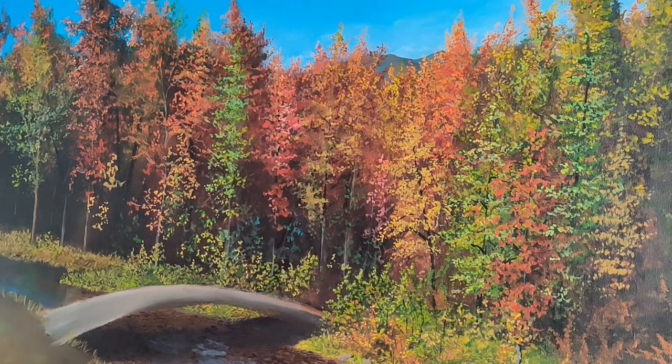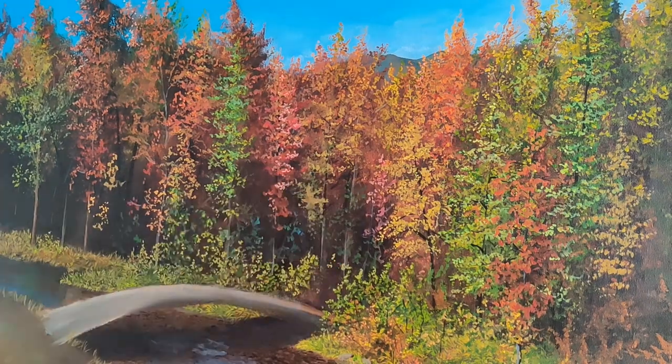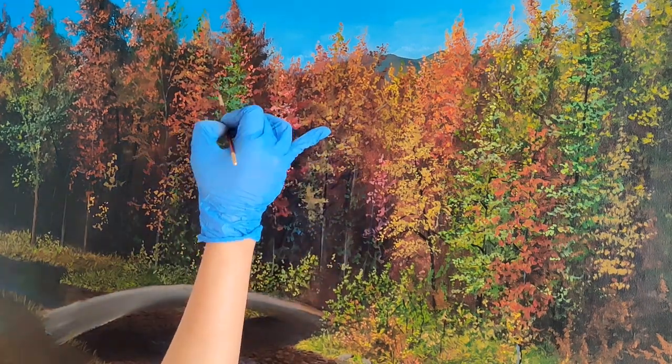I am using different colors to make trees, and I am making some trees shorter and some taller.